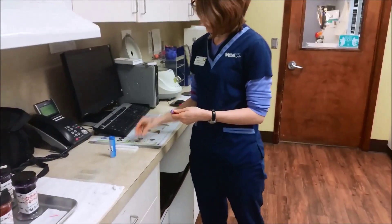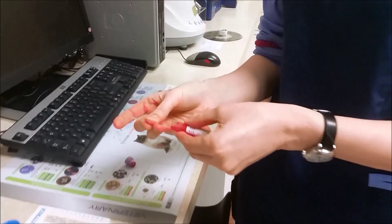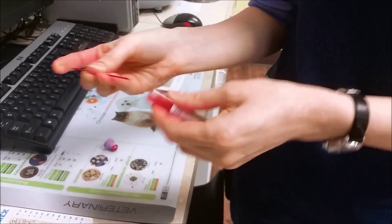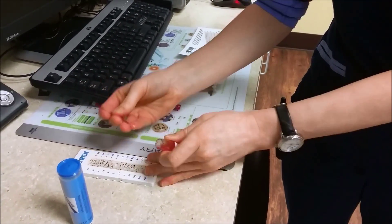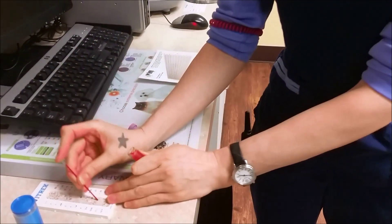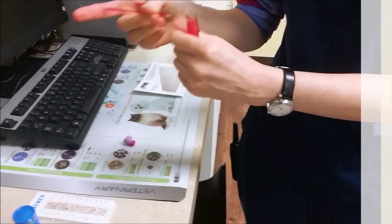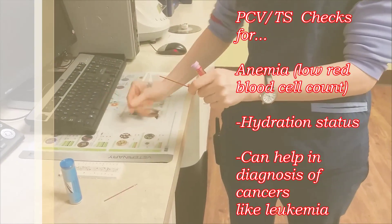We're going to fill these with blood. I want to fill that about 75% full and pack it with this clay to keep the blood sample in the tube. A couple of reasons we run a PCV is we can tell if the patient is anemic, how hydrated the patient is, or sometimes we can tell other conditions.